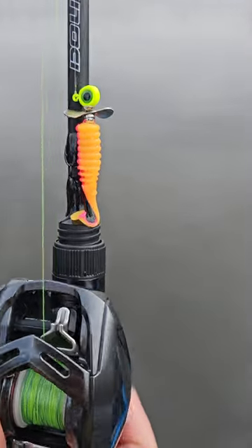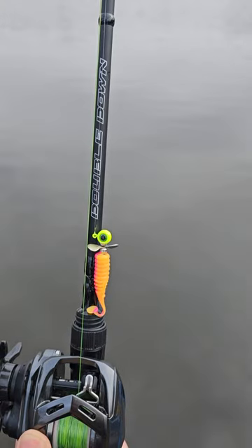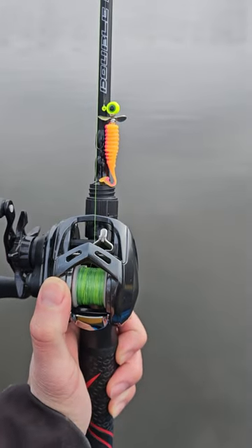Check out this little prop jig and swim bait combo from Janko Fishing. Got the double down BFS rod too. Let's see what we catch today.